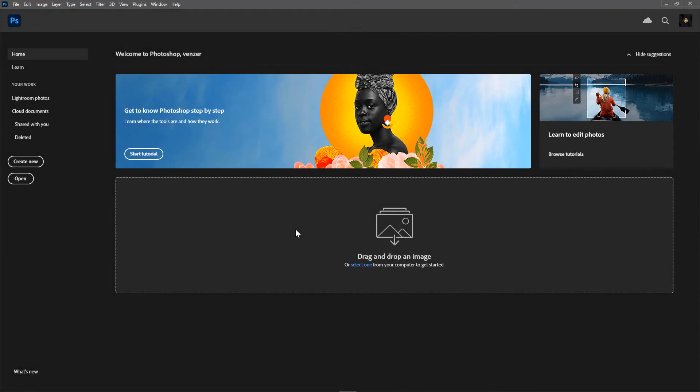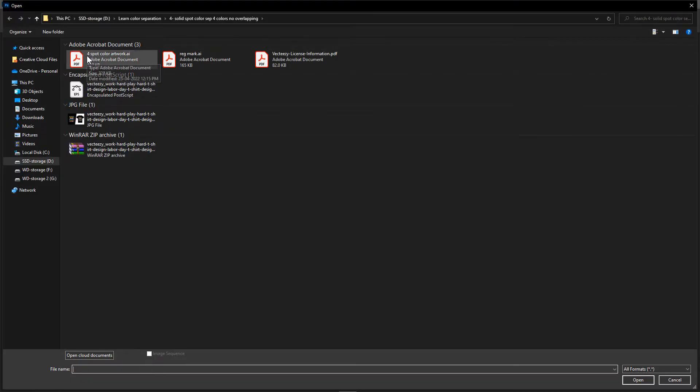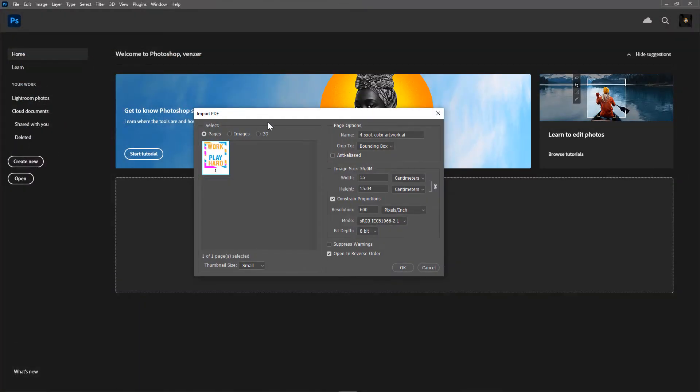I'll close Illustrator and open the saved file in Photoshop by going to File > Open and choosing the file. Since the file format is .ai you'll get the Import PDF box. In this, make sure you have anti-aliasing turned off — this is very, very important. If you don't turn off anti-aliasing you will get blurred pixels in your artwork and the color selections will not be perfect, so it must be turned off.